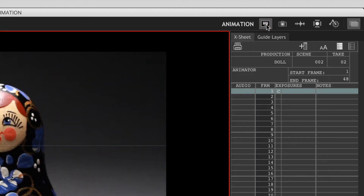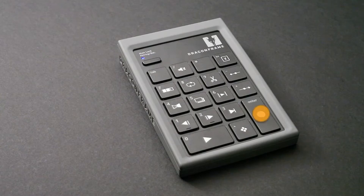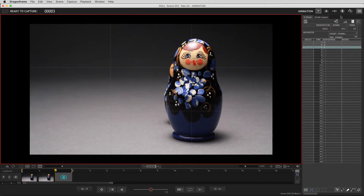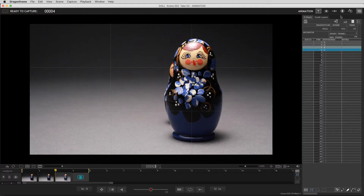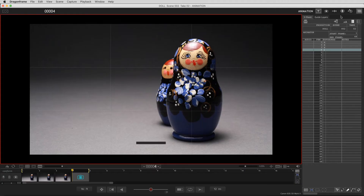Return to the animation workspace to shoot your first frame. All of the important animation controls can be found on your DragonFrame keypad. As you shoot, DragonFrame automatically downloads your images into a folder on your hard drive. As you continue to shoot frames, you can compare your last frame shot to the current live-view. Do this by stepping back and forth through your frames, ending with the live-view.